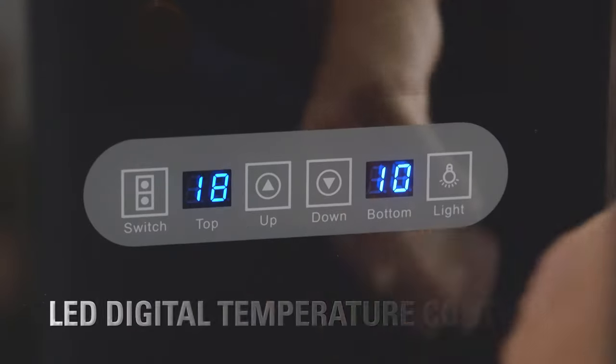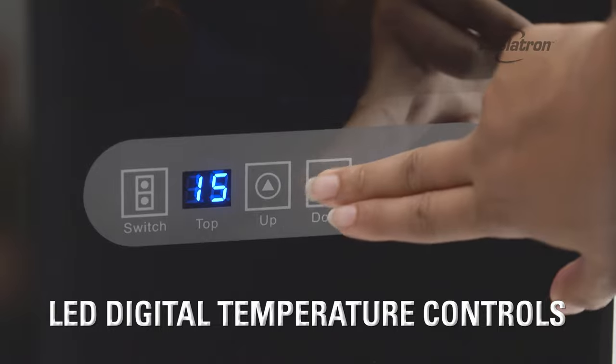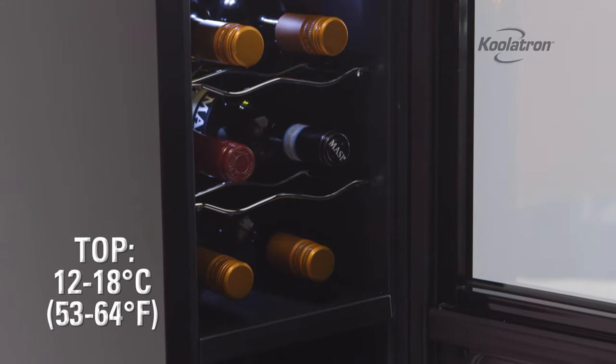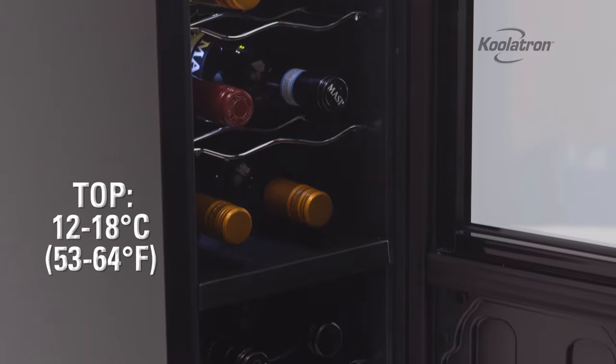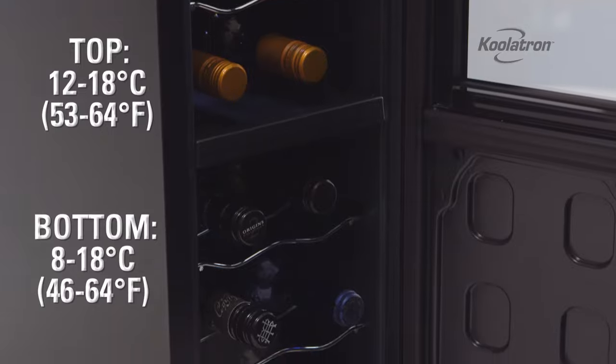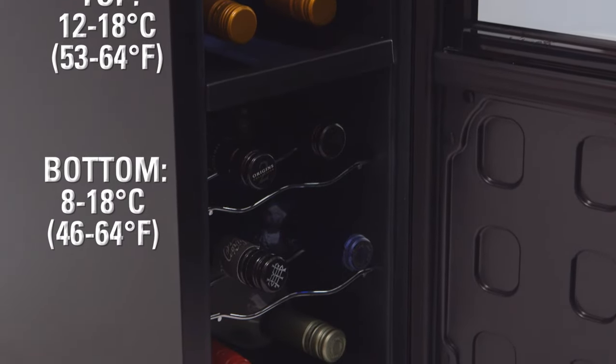Use the LED digital controls to set the desired temperature for each of the two cooling chambers. The top zone holds six bottles and cools between 12 and 18 degrees Celsius. The lower zone holds another six bottles and cools between 8 and 18 degrees Celsius.